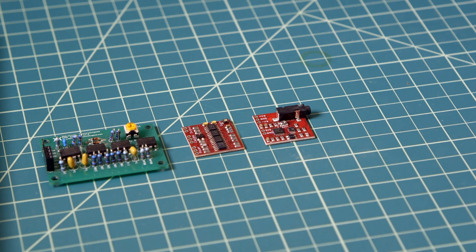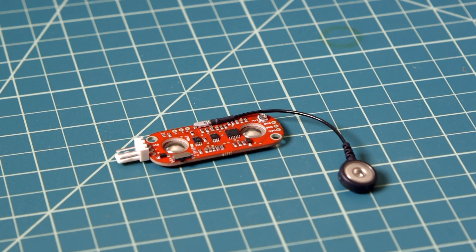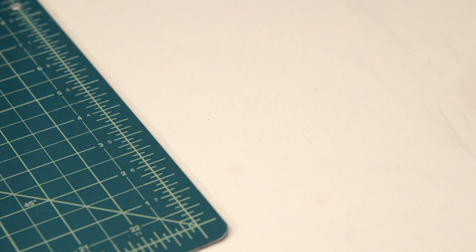With the first three generations of the sensor, you had these bulky cables you had to deal with. But with the fourth generation sensor, you no longer need the cables — the sensor snaps directly to your muscle. And finally, the part we're most excited about: we've designed the MyoWare to be expanded by shields.